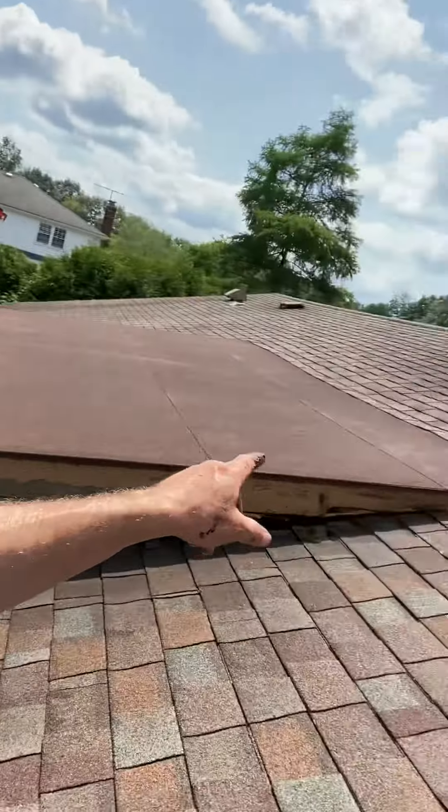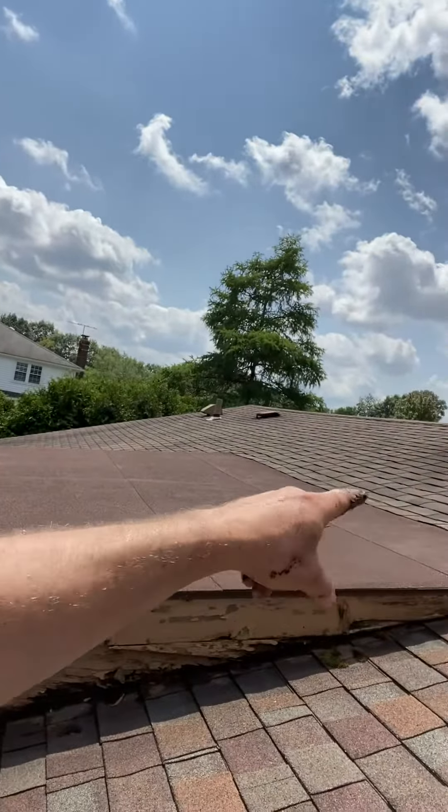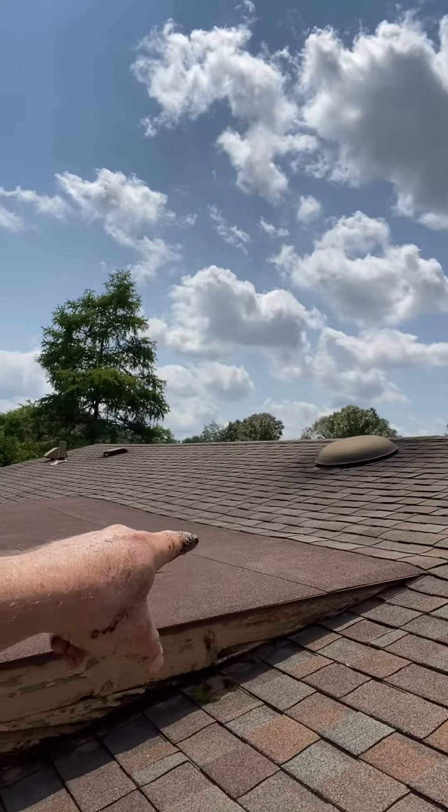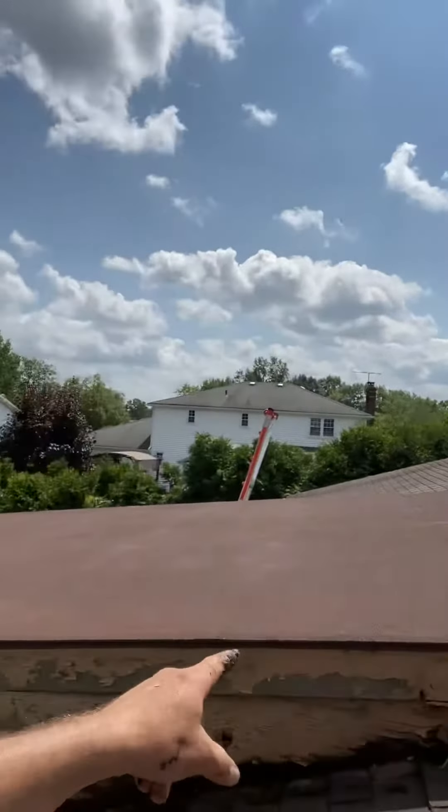This flat roof gets tucked in halfway up — or two-thirds of the way up — to the crest of the main roof. It was added on.